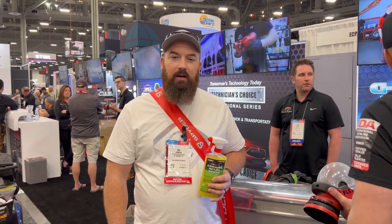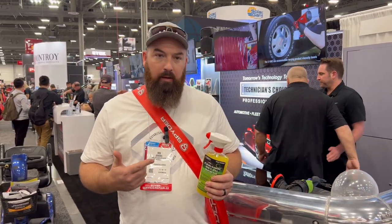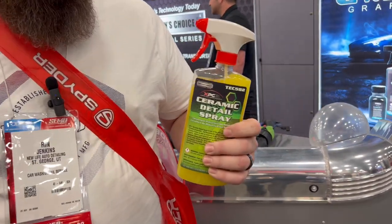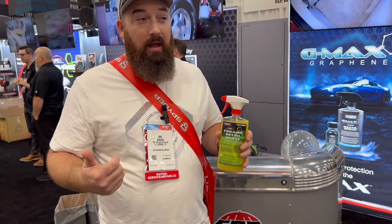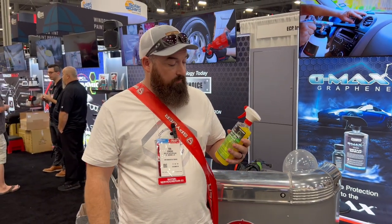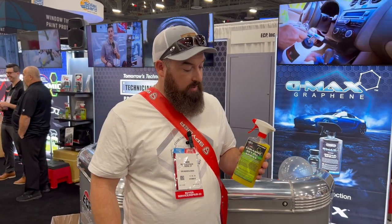I'm Wren Jenkins with New Life Auto Detailing out of St. George, Utah. This has been a game changer for my mobile detailing business. I use it as a drying aid and as a standalone paint protection. It works great for maintenance clients because the next time you see them, it's easier to wash and it's got great protection. With the price and what it does, it's a game changer.